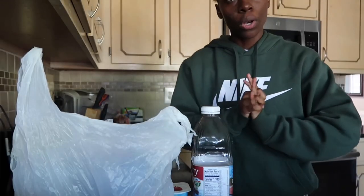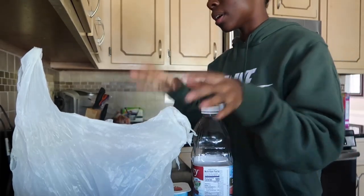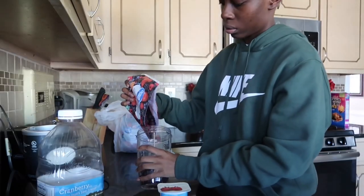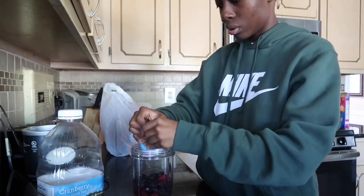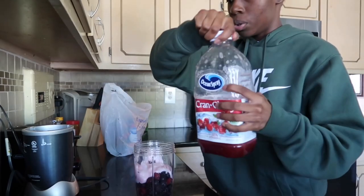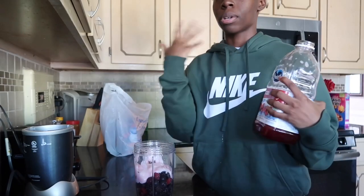So we don't have any granola, so I can't make the acai bowl pretty for you guys, but I can just show you guys the basis of how to make one, or how I make mine. You don't really want to use a lot because acai bowls are very thick.